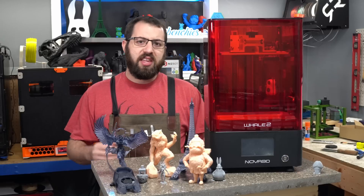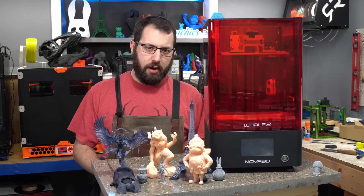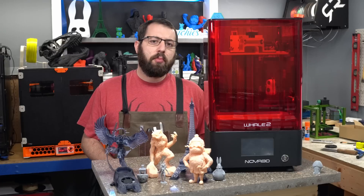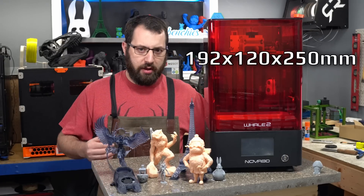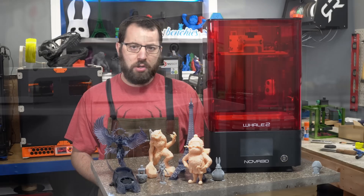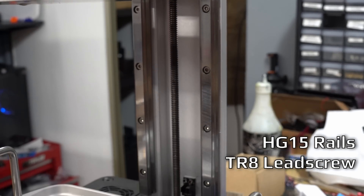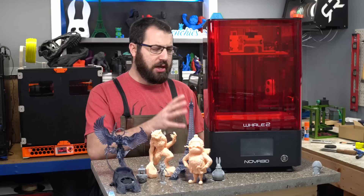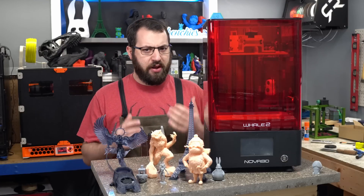We'll start off with the specs of the Nova 3D Whale 2. As I said earlier, it is a 4K resin printer. It's got an 8.9 inch screen that gives you a usable print volume of 192 by 120 and 250 millimeters of Z. The Z motion is driven by a lead screw and it does have two heavy duty, high quality linear rails to guide the build platform. The entire machine weighs 13.5 kilograms and it feels very solid.